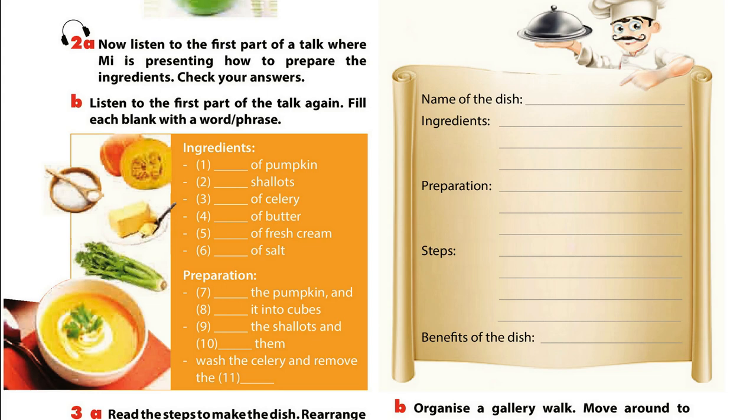Part 1. Pumpkin soup is my family's favourite soup. We usually have it for breakfast with some slices of bread. It's quick and simple to cook. The ingredients are a kilo of pumpkin, two shallots, two sticks of celery, two tablespoons of butter, two tablespoons of fresh cream and a pinch of salt. Before cooking, peel the pumpkin and chop it into cubes. Peel the shallots and slice them. Next, wash the celery and remove the leaves.